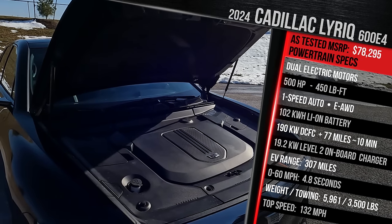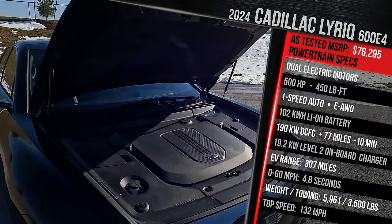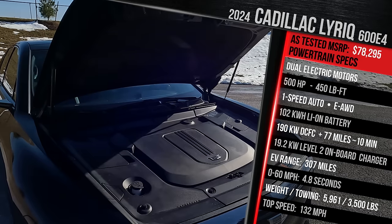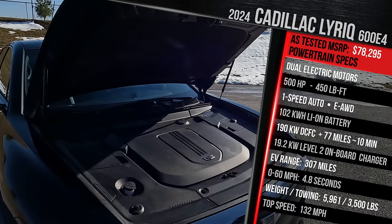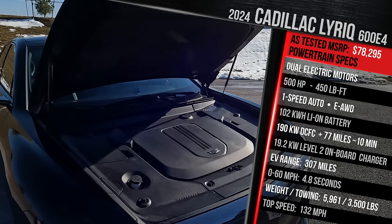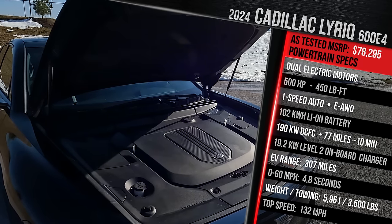It all goes out through a one-speed reduction gear transmission, and Cadillac doesn't quote a 0-60 time, but we got 6.2 seconds in the rear-drive version. We'll get this out on the road and see what we can get in actual testing. It should have a top speed of around 132 miles an hour, so it's a little bit faster versus the rear-drive version in terms of top speed. If you're planning to tow with this vehicle, the Lyric can tow a maximum of 3,500 pounds. It can accept up to 190 kilowatts on a DC fast charger with a 19.2-kilowatt onboard charger. Cadillac says this model, because it has the extra electric motor, comes in at a curb weight of just over 5,900 pounds — around 300 pounds heavier versus the rear-drive-only version.